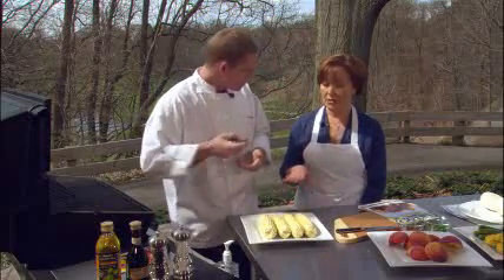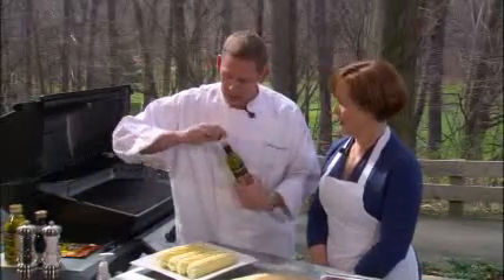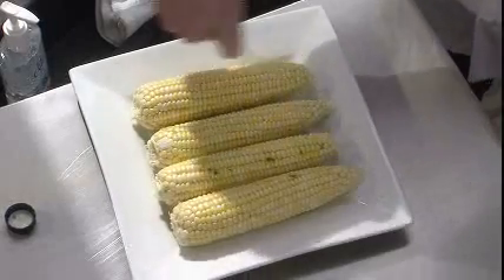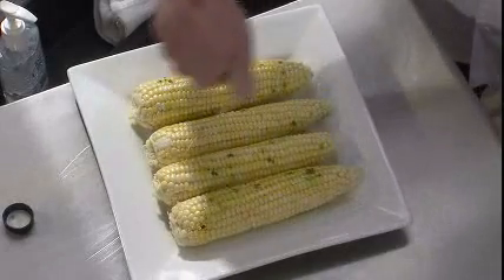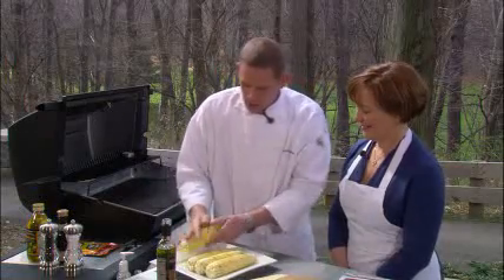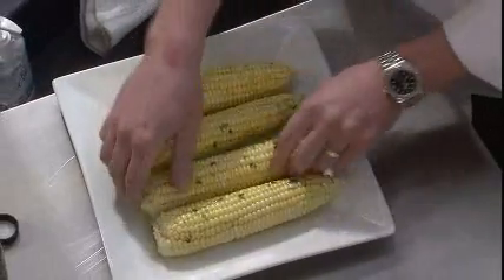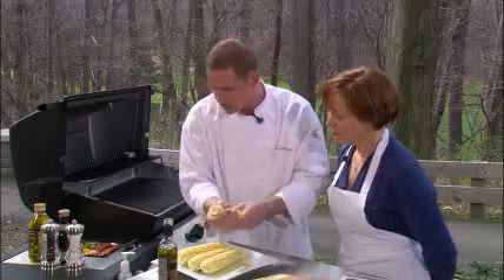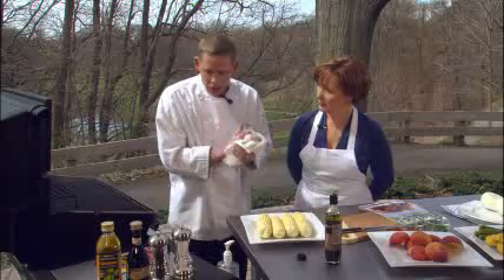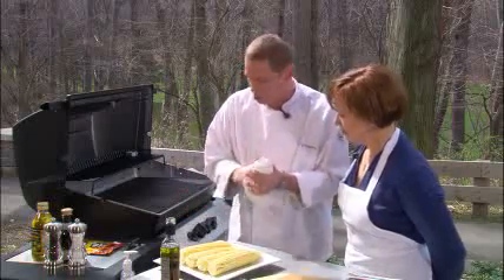We don't have husks or silks on these, so we want to keep them moist. We're going to cover them with basting oil — about two tablespoons of basting oil for the four ears of corn — and just drizzle it liberally over all of the ears. Don't be afraid to get your hands a little dirty. One thing to keep in mind when grilling is food safety. You're not always going to be near a sink, so make sure you have clean utensils, paper towels, perhaps a kitchen towel, and a little hand sanitizer as well.